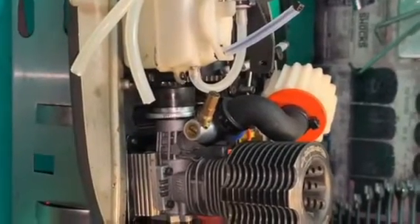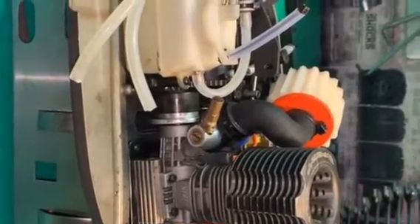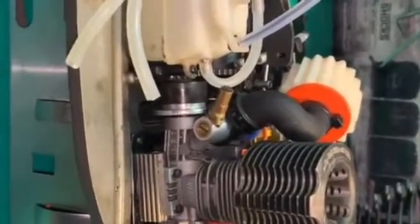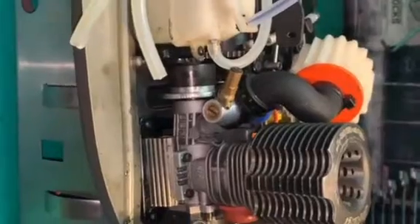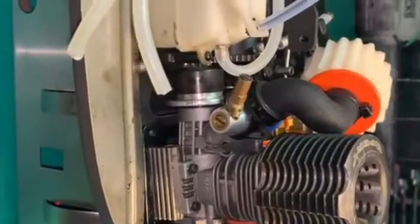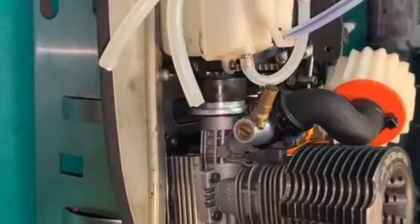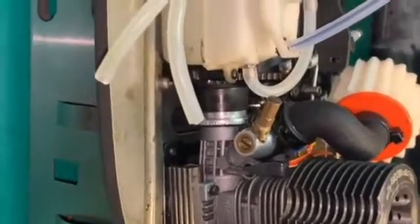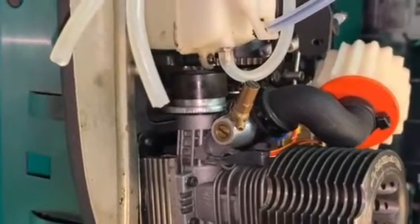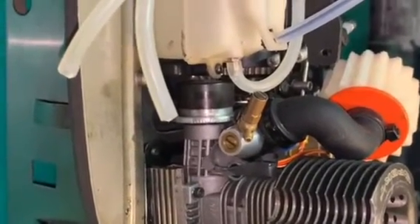Buggies are our favorite nitro platform for many people because they're light, they're fast, they're easy to work on, they can jump, they're popular, and they're affordable. The power-to-weight ratio is just great. A 21 really is overkill for a little buggy, and people do put even bigger engines, but it's not required unless you're going to the moon.